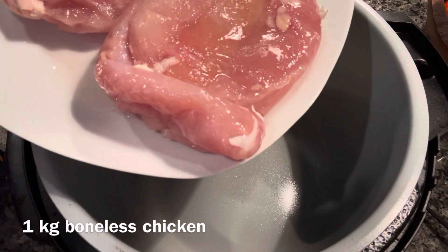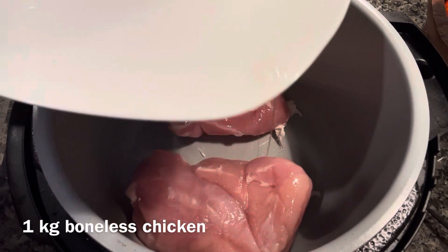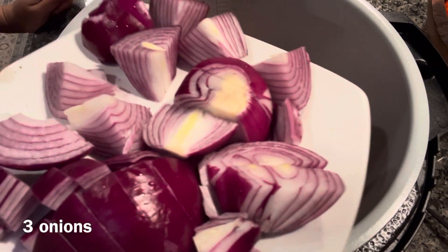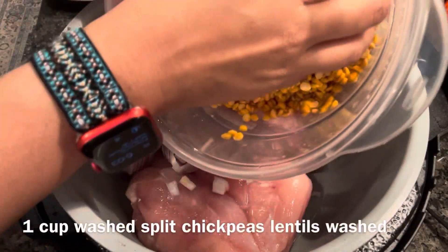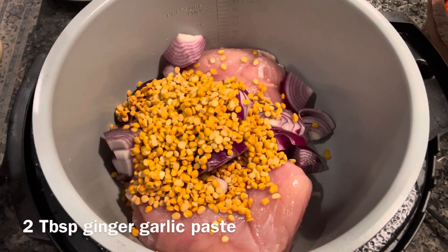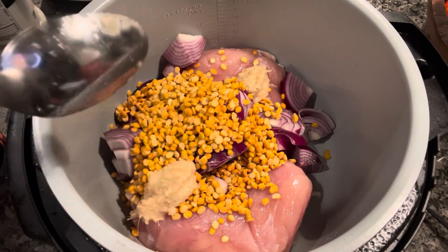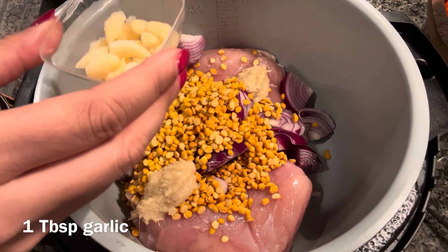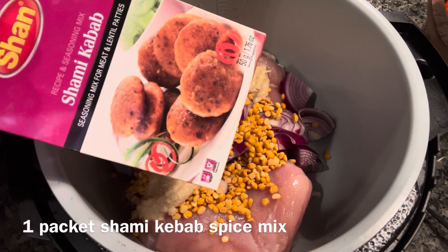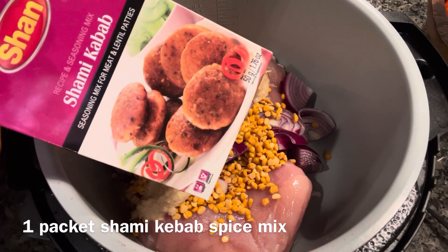For this recipe you need a kilogram of boneless chicken, three medium-sized onions chopped into large pieces, one cup of chana dal washed, two tablespoons of ginger garlic paste, and one tablespoon of chopped garlic or garlic paste. Lastly, I'm adding one packet of Shan shami kebab mix. You can use any other brand of shami kebab masala or you can make your own.